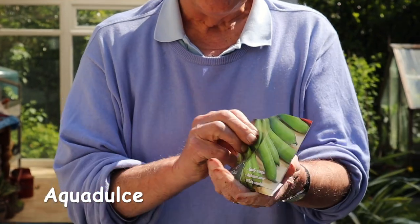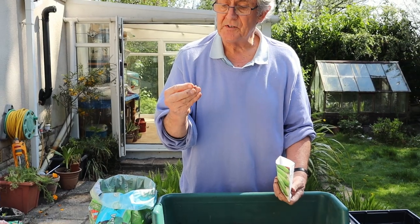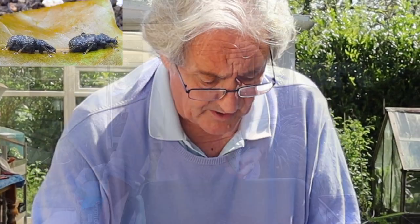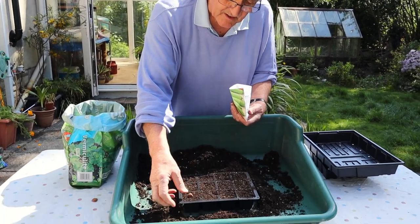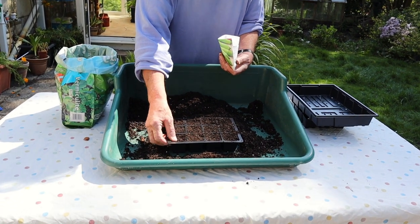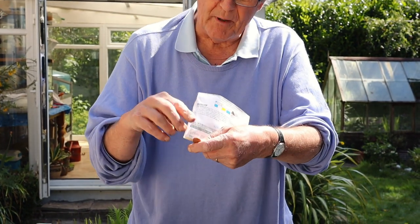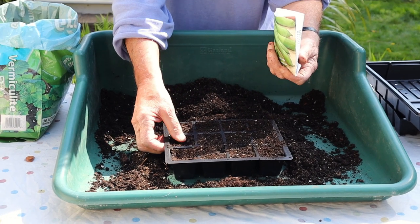I'm using Aguadulce again because I think it's a really good form — it does really very well. In this case it's simply a matter of taking quite a large seed like that. Look them through — actually that one's been attacked by something. A weevil's been on that one so we'll put that one to one side. That one looks all right, so I'm pushing it right in on its end, down about halfway. If you get seeds covered by their own depth of soil — so if you've got that seed depth of soil on top — that's about right.